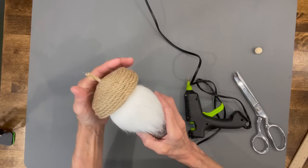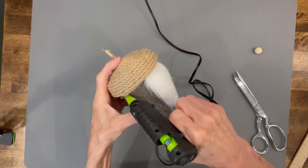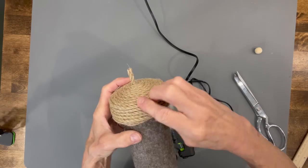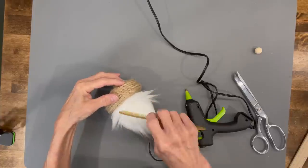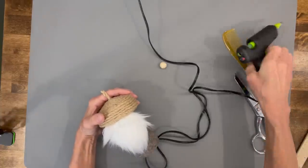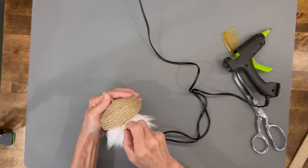Next, put the hat on with the finished edge in the back, then go ahead and glue down the sides and glue down the back tail. To attach the nose, separate the hair at the top, pull it back on both sides, and glue it right down to the top — I'm using about a 15-millimeter bead for this.